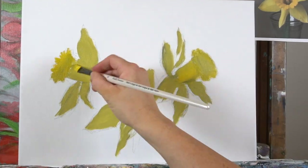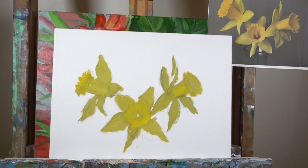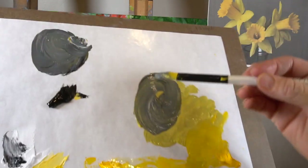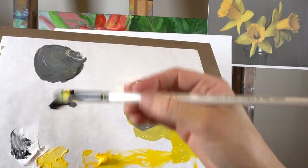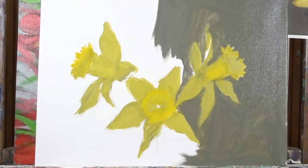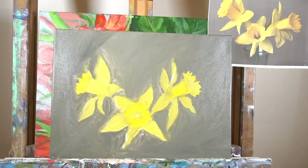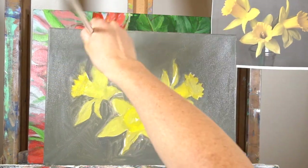I zoomed in so you can see it a little bit closer. We're still just blocking in those colors and getting them where we want them. We're using a filbert brush to do this. Now let's mix up our background color — it's basically black and white with a little bit of yellow. I should have used the bigger flat brush, but that's okay.